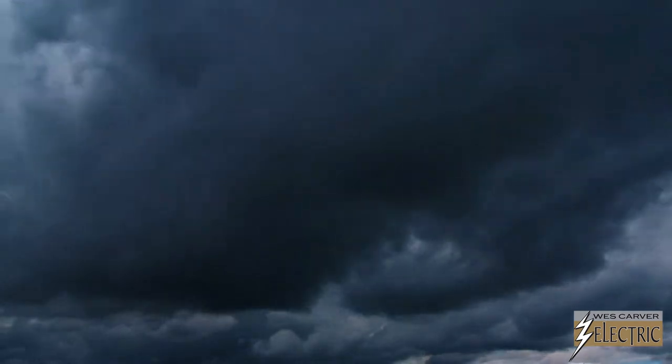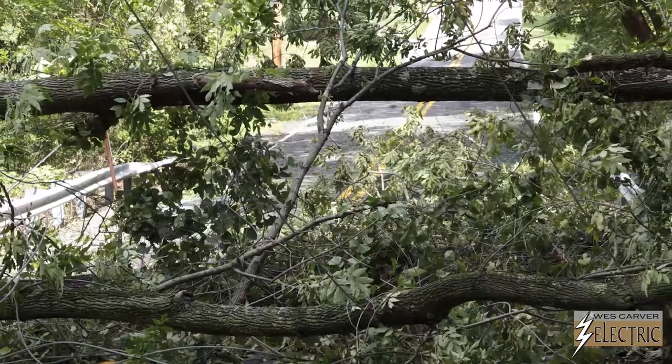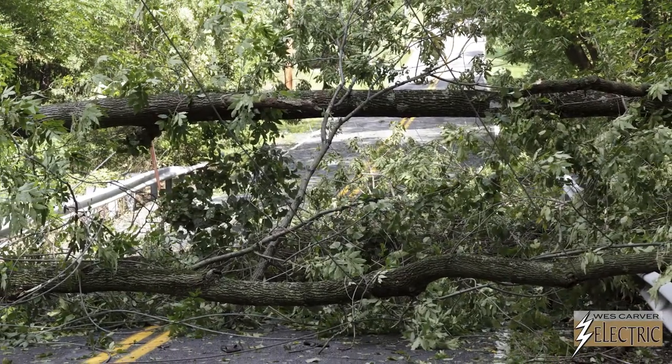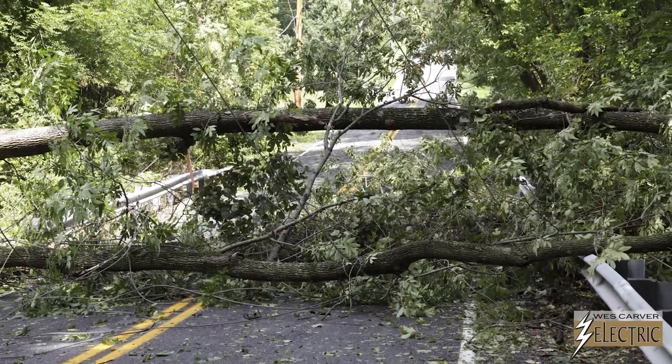You may have noticed that severe storms have increased in frequency. Due to an aging power grid and understaffed repair crews, these storms are resulting in more frequent and prolonged power outages. These power outages are more than an inconvenience — they can result in costly damages to your home.